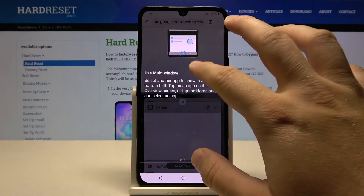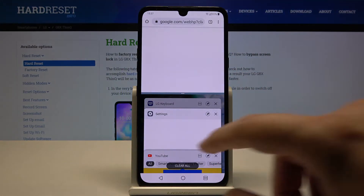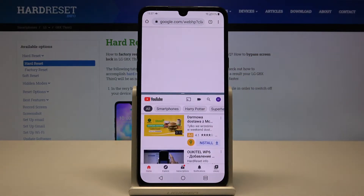Click here, next, and done. And right now we have to select the second application, and I'm going for YouTube as I said.